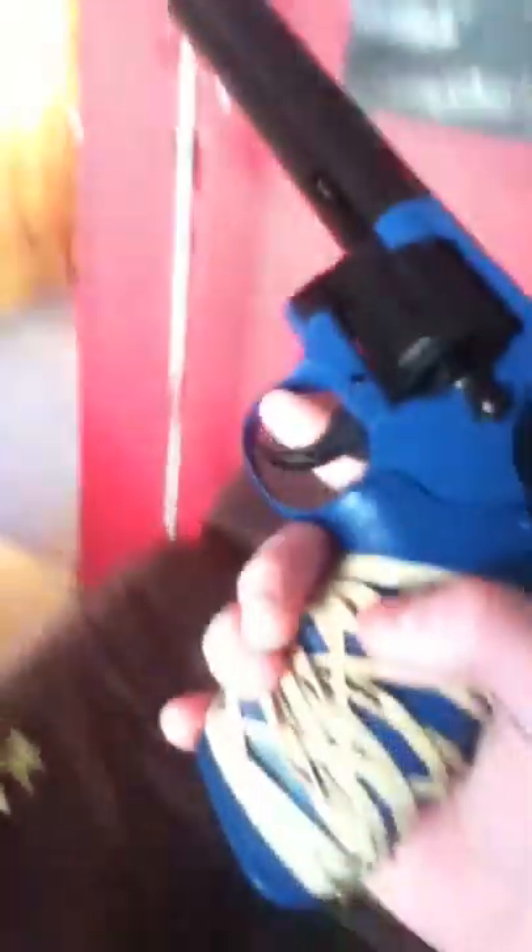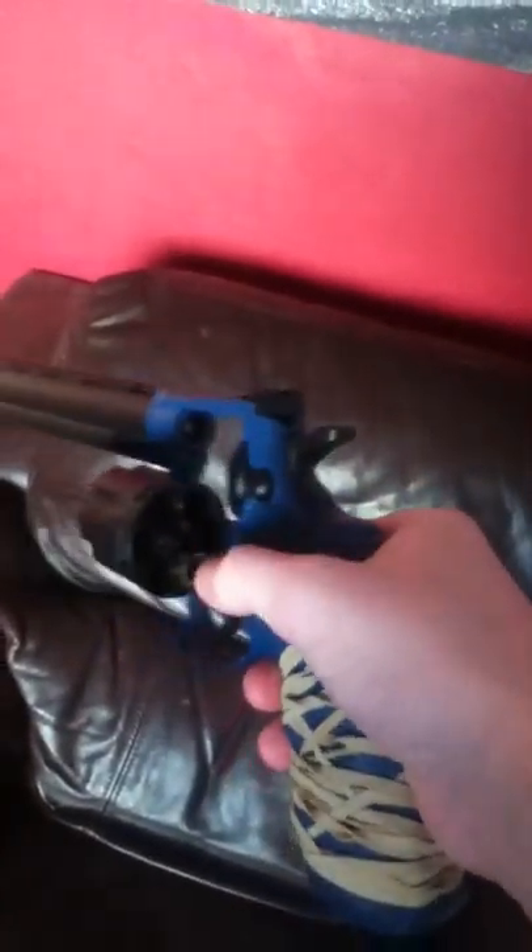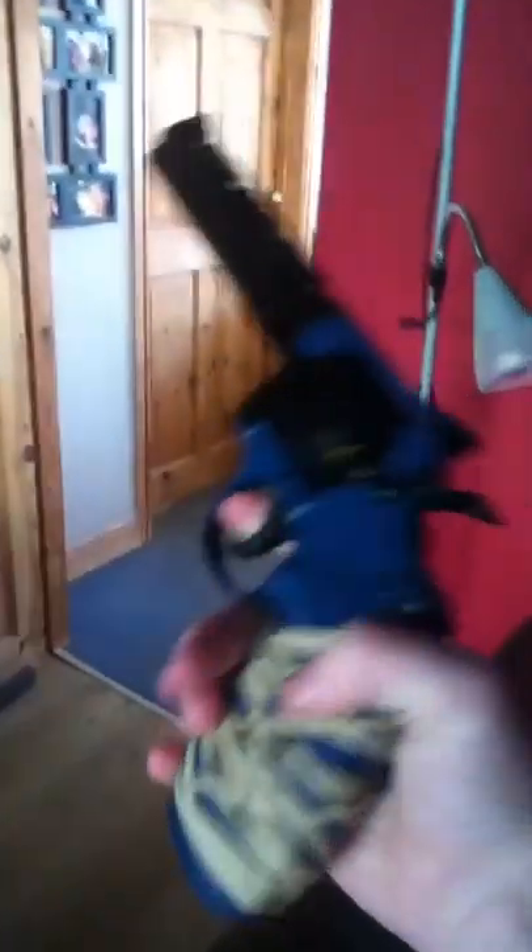There we go. And you can move the thing inside it, so you click it out without pulling that back. You can open it up like that. You can open it up by pulling this back, then pushing that and it'll come out — and then, bam, there you go. And it's got good sights on it. It's pretty cool, isn't it?